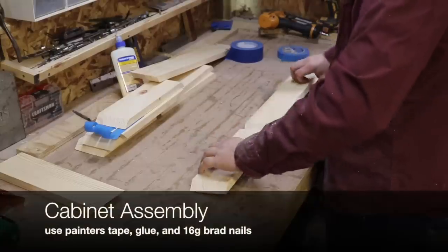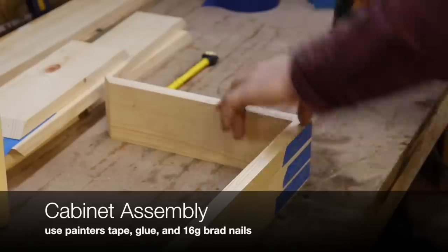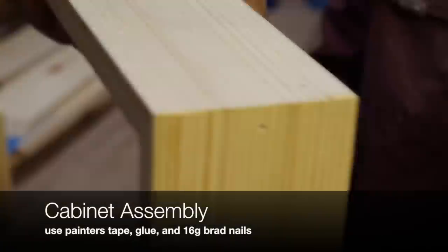The next thing is gluing up the compartment of the cabinet. I'm using painter's tape to hold the joints, putting glue in, and then shooting 16-gauge brad nails into the joints.